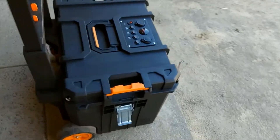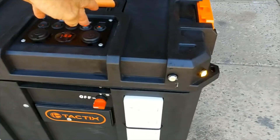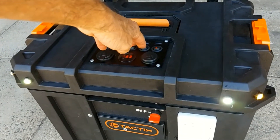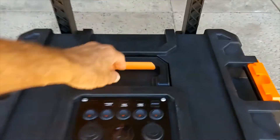I'll pull the top off here after I show you a couple of the switches. There's the amber lights, there's the white lights, and of course the amber lights on the back. Click that back off and we'll show you the guts.